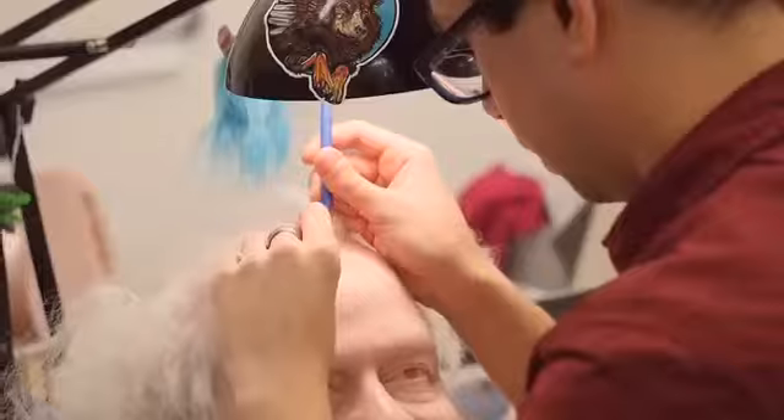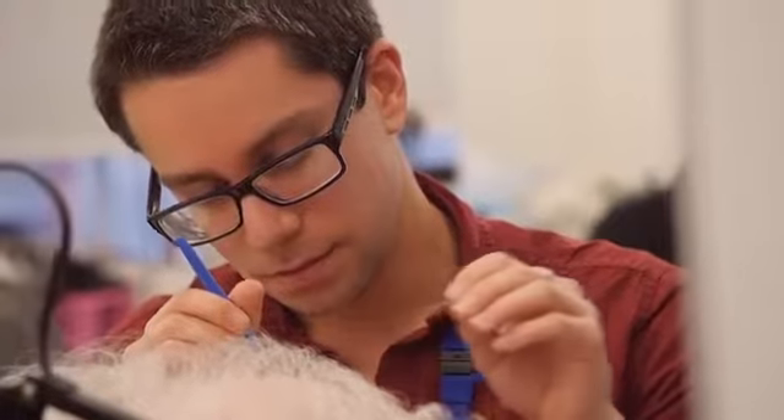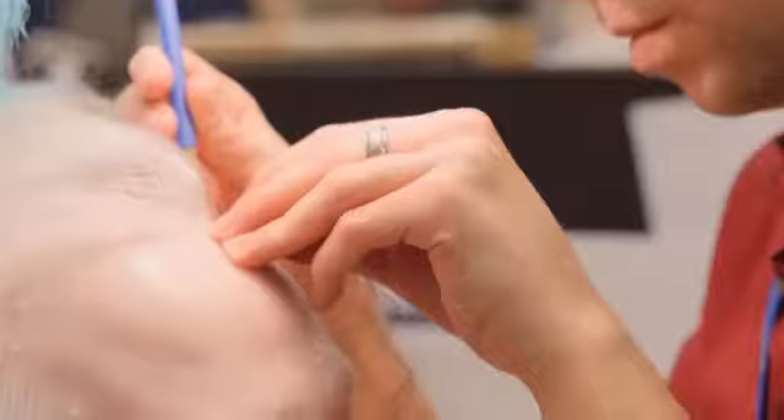To begin the hair process, we gather the reference taken from the sitting and we use real human hair, which is inserted directly into the wax head. This process takes five weeks and includes beard insertion along with the eyebrows.